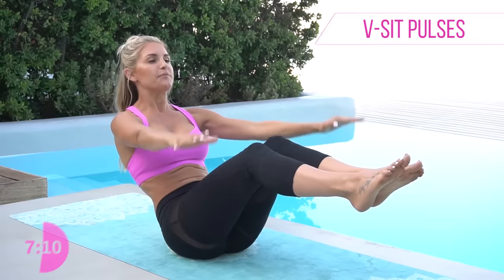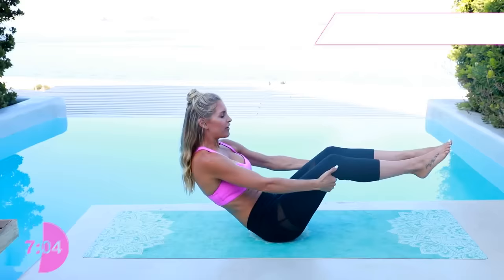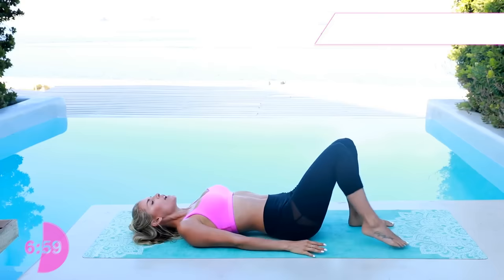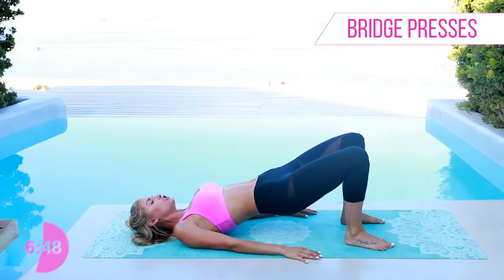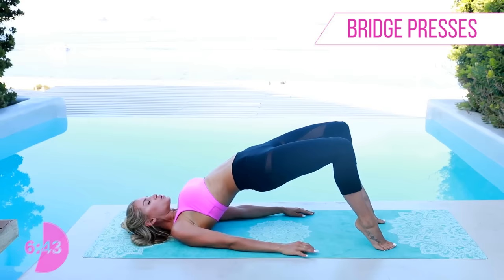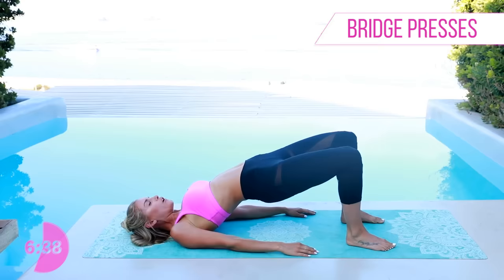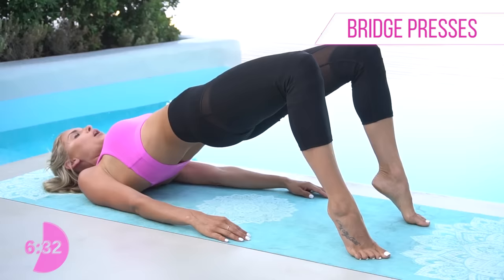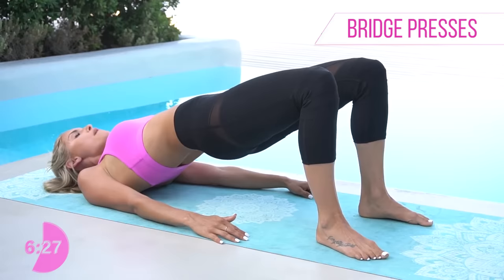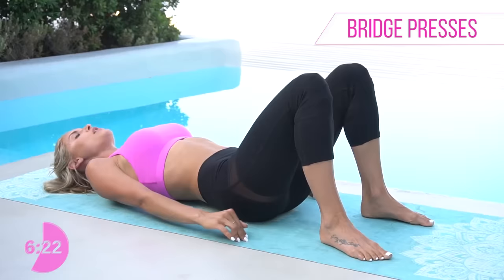Great job — we're going back into those glutes. Lie all the way down and come up into a bridge. Have your arms relaxed to the side, palms down, and lift those glutes all the way up to the top and squeeze. Take it down nice and gently, come up to the top, go onto those tippy toes, and then squeeze. Bring those heels down to the floor. Come up into a bridge, up onto those tippy toes, squeeze those glutes at the top, heels come down, and then gently all the way down to the ground.